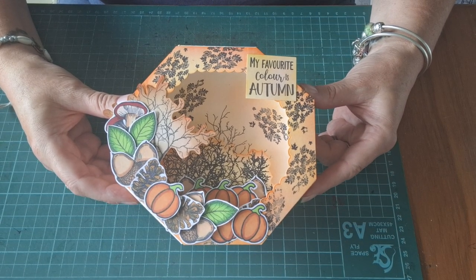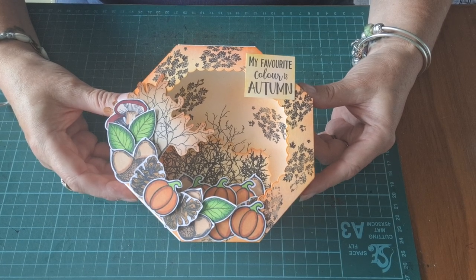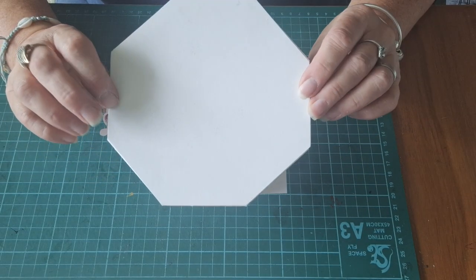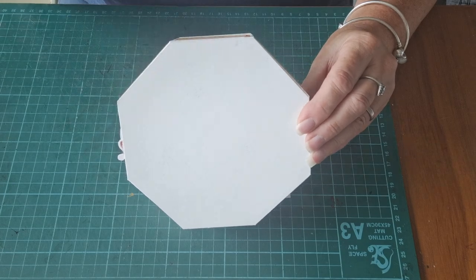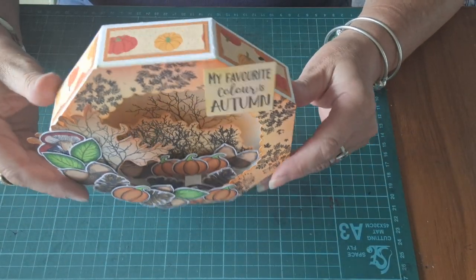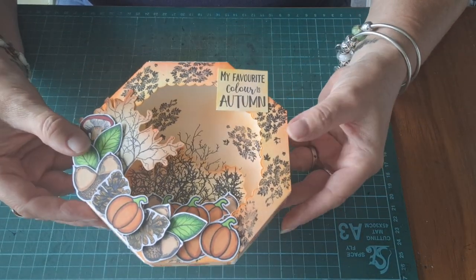I finished class this morning, dug all my Autumn stamps out and just sat, cut, coloured, and fussy cut. It evolved really — it didn't start this shape, it started a different shape. I was going to film it but it all got a bit complicated. Basically it's hexagonal and all 3D inside. I wish I'd put little lights inside — I still might do yet.